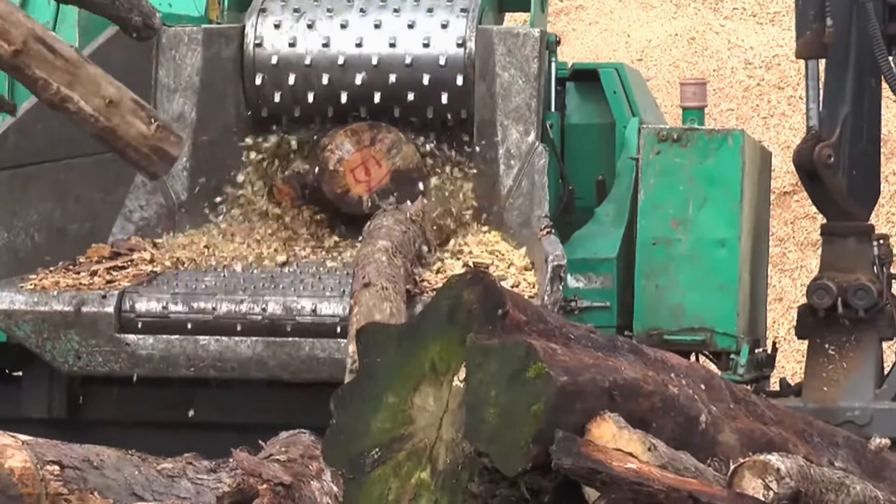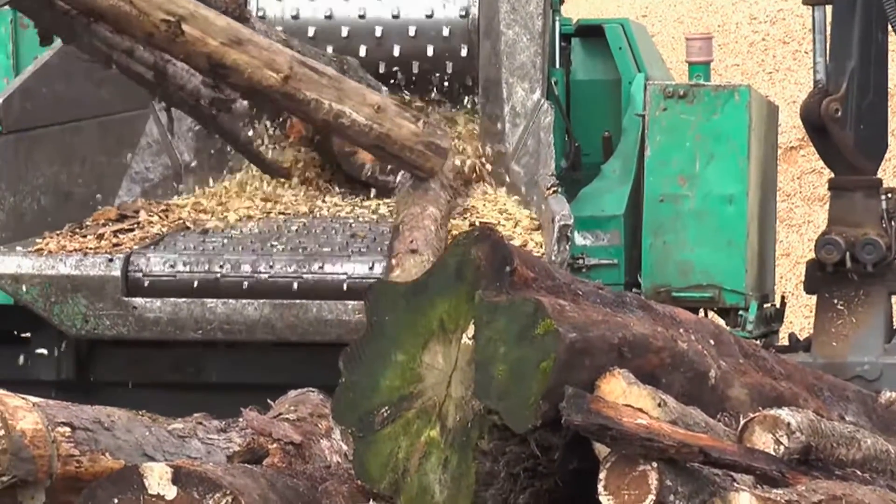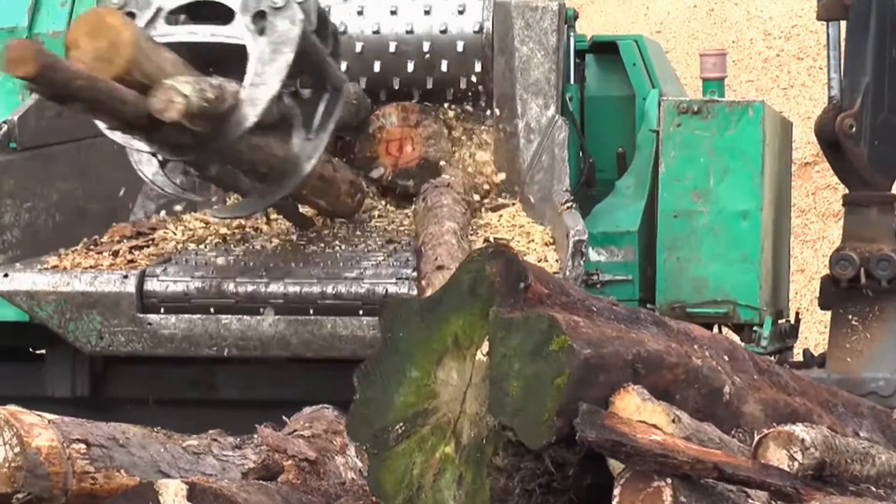We manufacture internal components for wood chippers. These are very large chippers that chew up whole logs into wood chips in paper mills or chip mills.